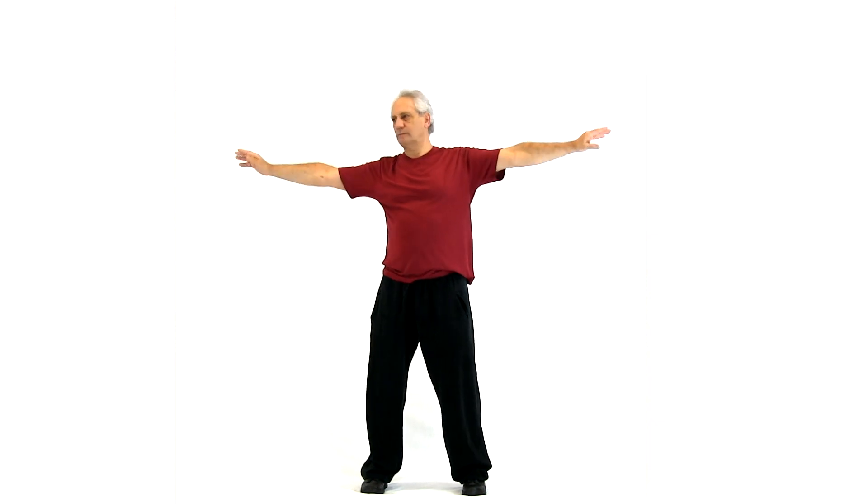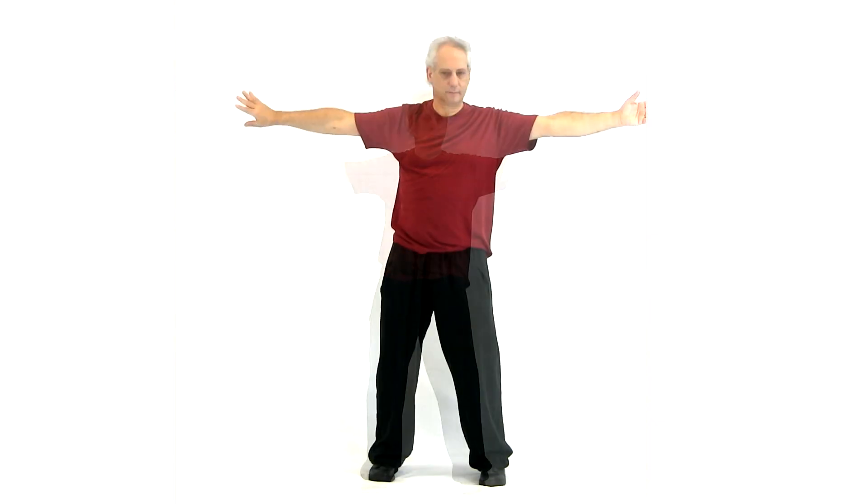One palm up, one palm down. Look at the up palm. Turn from the belly and turn your hands. So you're turning, and as you turn, the palm turns.